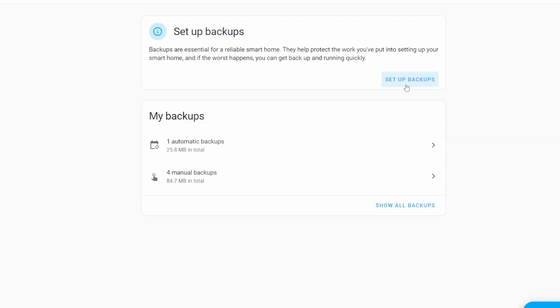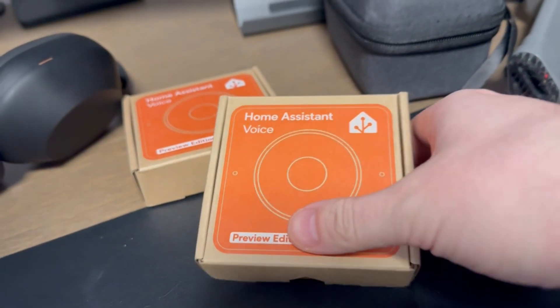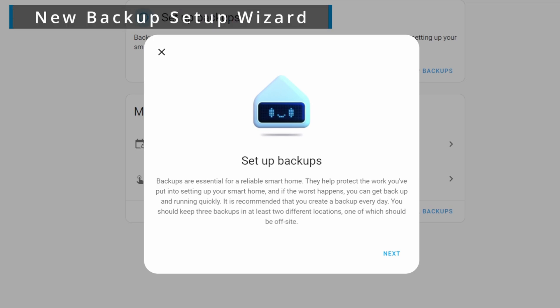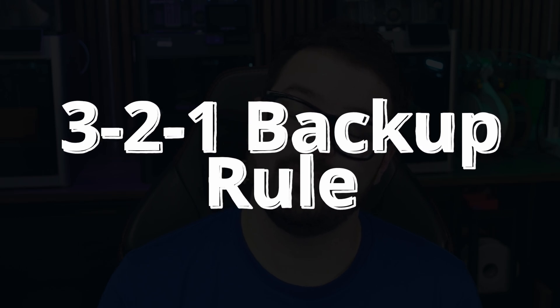To get started, press the Setup Backups button and you'll be prompted with a brand new wizard. If you purchased one of the Home Assistant Voice Preview editions you'll be familiar with this design — it has a very uniform feel. Home Assistant follows the 3-2-1 backup rule, a backup strategy aimed at protecting your data. There's a link in the description if you want to read more about it, but for now just press Next.